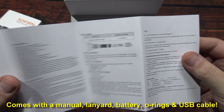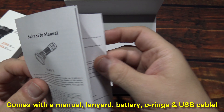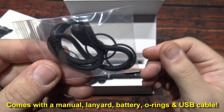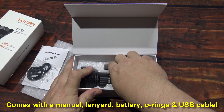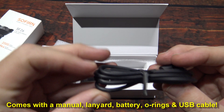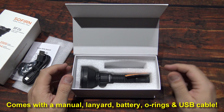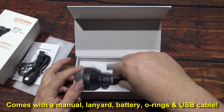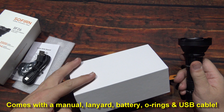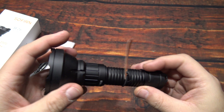Now this is a complete kit — comes with everything you need. Nice packaging on here. Here's the user manual, pretty basic on the operation, and it's multi-language. We have two o-rings and one lanyard. One USB charging cable, and most likely this is a Type-C — it's pretty much what they're all going to now, and that's a huge plus. Probably one of the best connector designs to come out, because you don't have to worry about inserting it the wrong way.